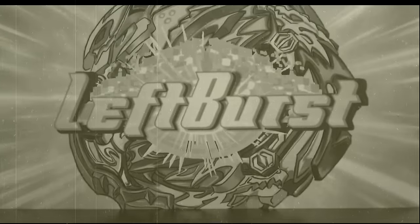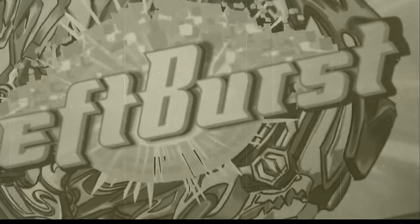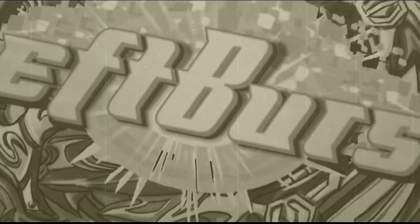Most people associate a Beyblade's power with its weight. So today, in theory, we are going to be making the most powerful Beyblade by making the heaviest Beyblade combo possible.